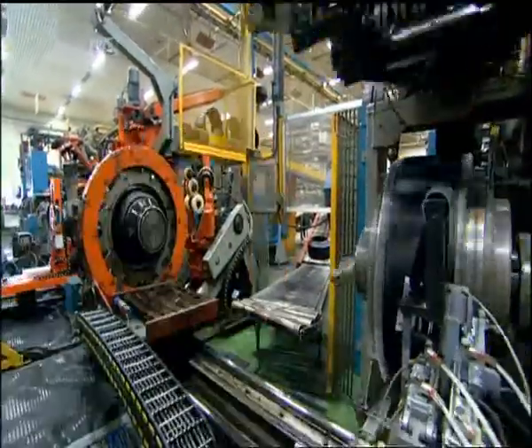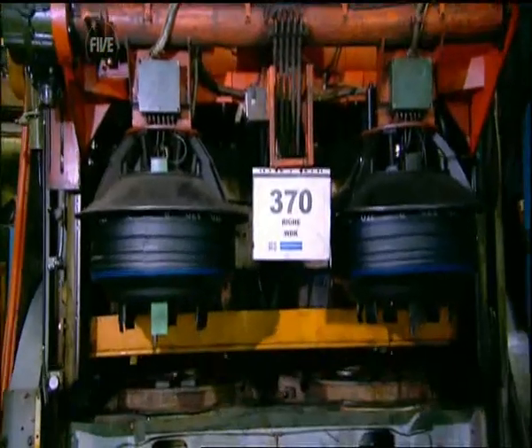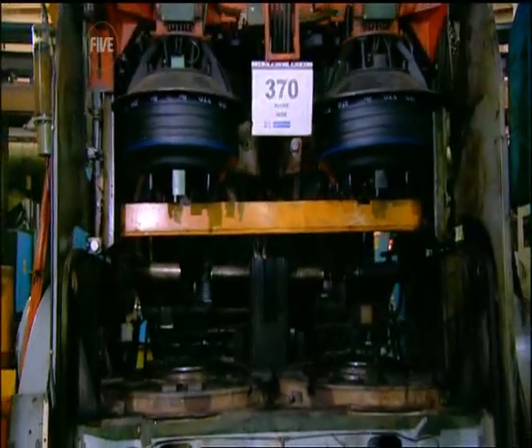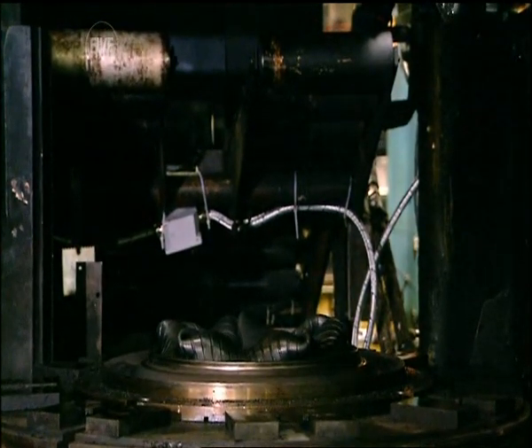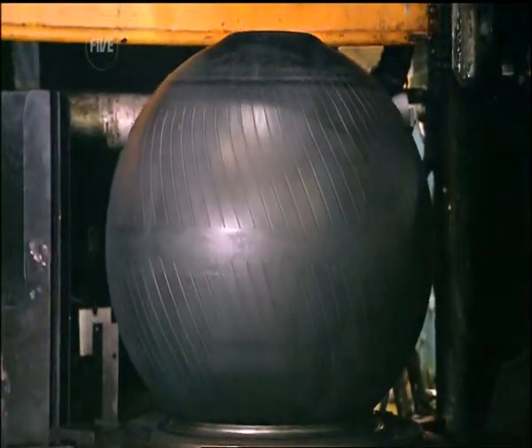Green tyres are neither naive nor envious. They simply lack one crucial feature: tread. And getting the all-important tread involves a bit of pressure cooking. This requires another bladder which inflates inside the green tyre, forcing it to expand onto the tread moulds.